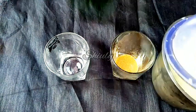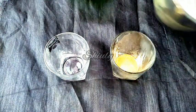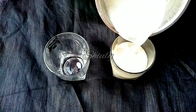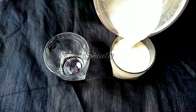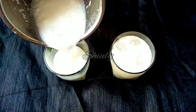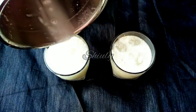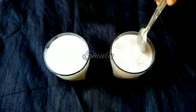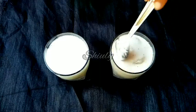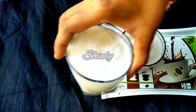Now we have to add the basic lassi into the glasses. This is the spicy lassi glass and this is the plain lassi glass. The plain lassi is ready, and the spicy lassi we have to mix nicely and it will be ready. So our plain basic lassi and spicy lassi are ready.